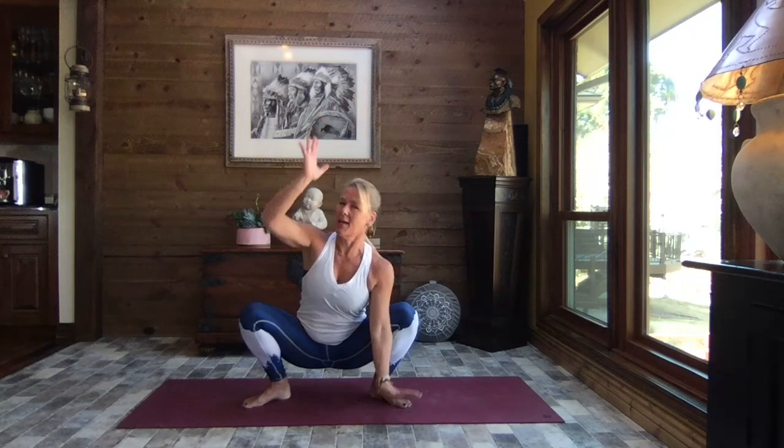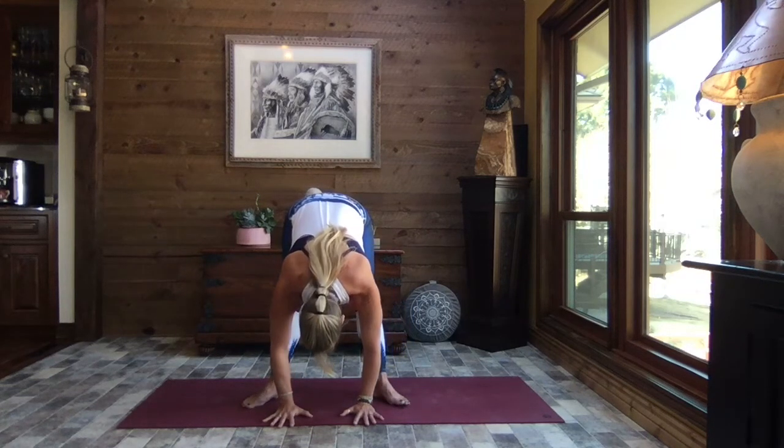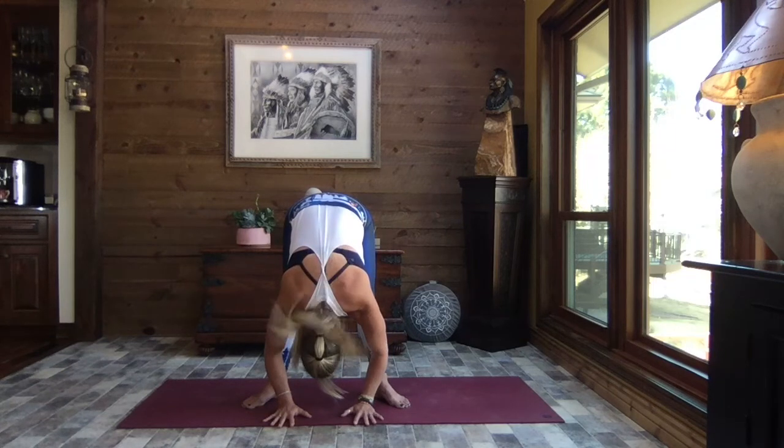Gently pull it back to heart center, back to garland — breathe. Drawing that pelvis through, lifting the chest, crown of the head to the sky. Release your hands and slowly extend those legs, releasing the weight of the upper body down.